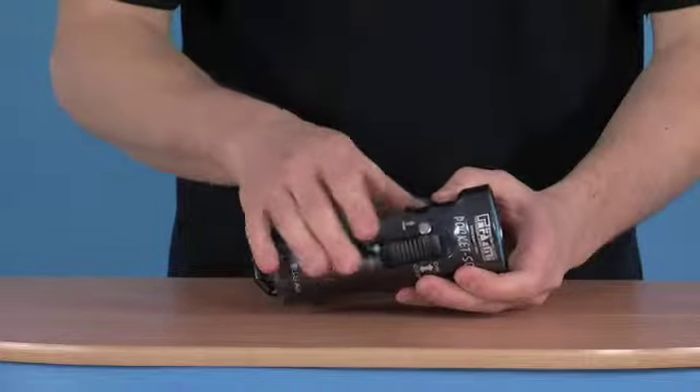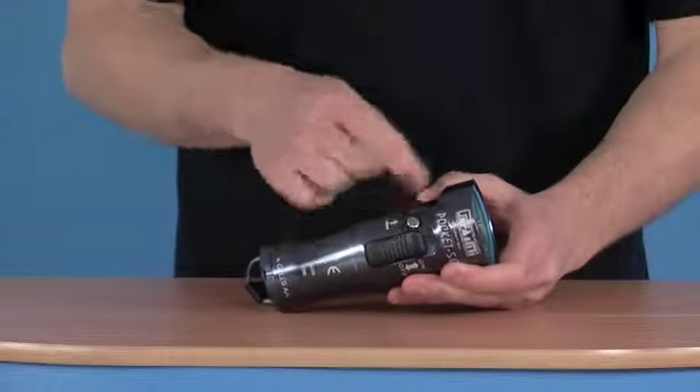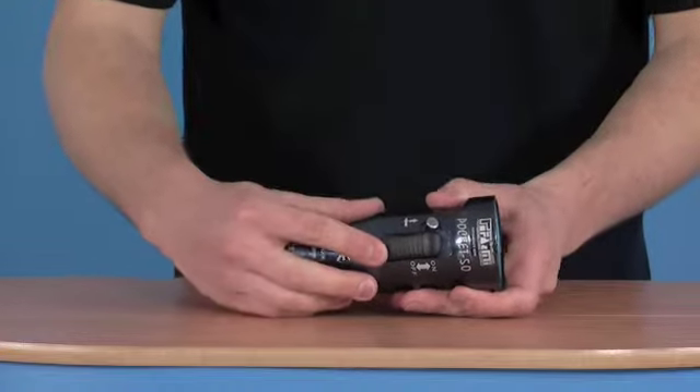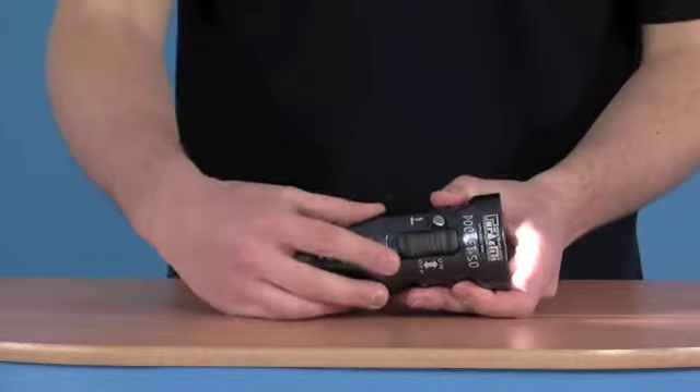It has a locking mechanism next to the switch using a pin, which is operated by pulling it over to the side and pushing it forwards — that takes it out of its lock mode. You've got a large push button on the side for turning it on. Very simple operation.